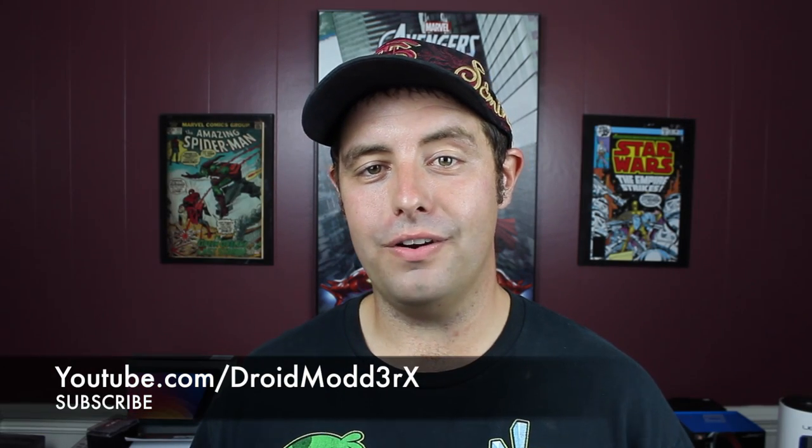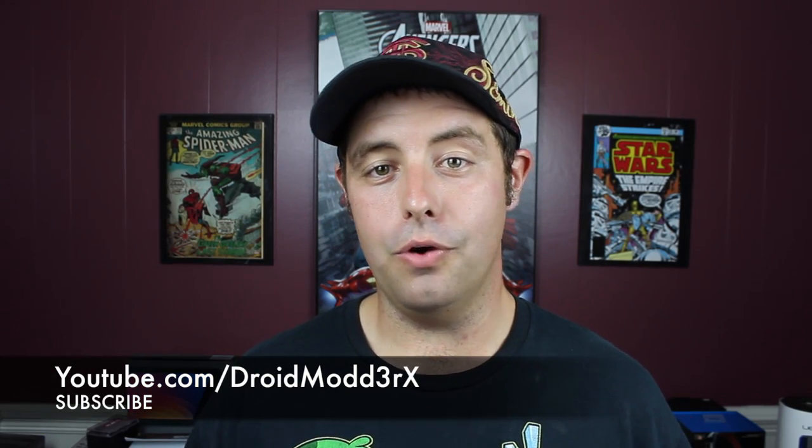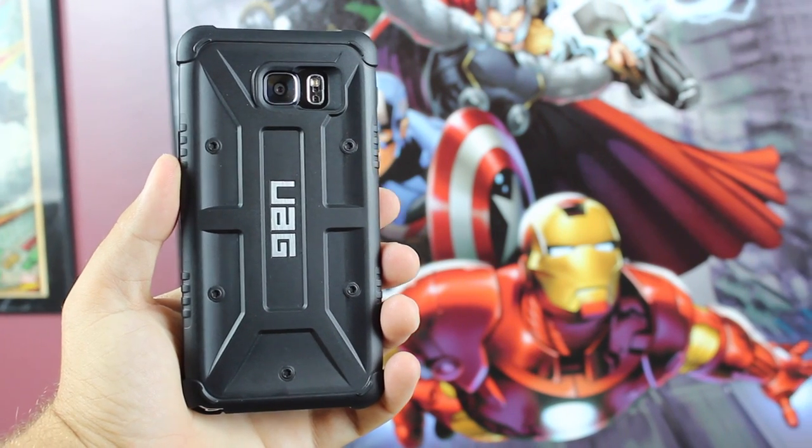What's up guys, Shane Starnes here with Droid Modern X. I've been enjoying the Note 5 now for a couple of days and the only thing that has scared me to death is that I might drop it and break it. It has glass on the front, glass on the back, and I need protection for this. And the best protection that I can think of is an Urban Armor Gear case. Urban Armor Gear was nice enough to send me this Scout version of their case for the Note 5. We're going to unbox that and review it today.